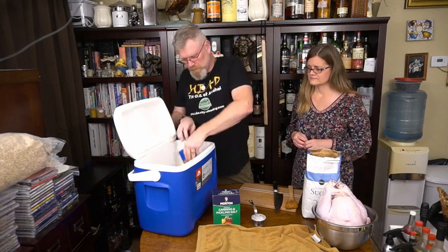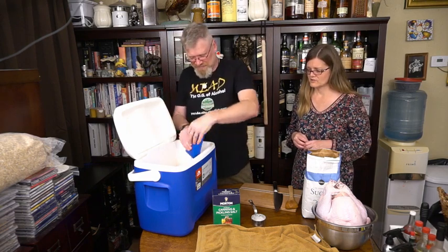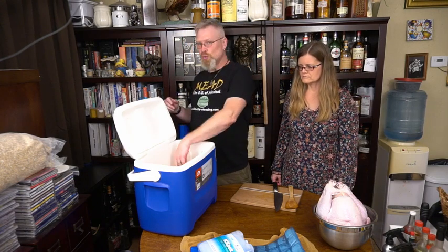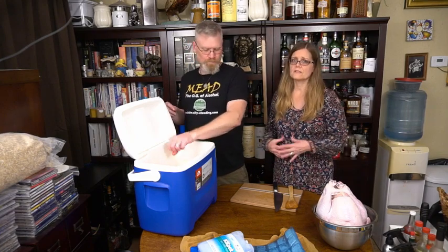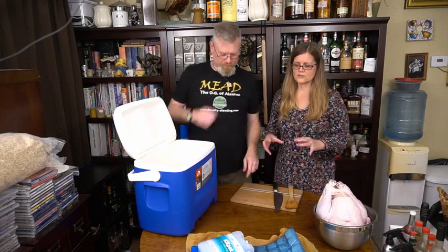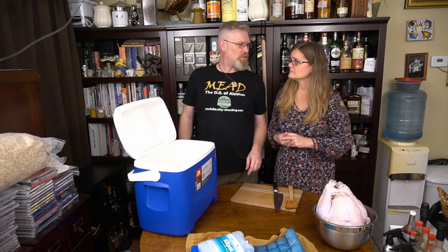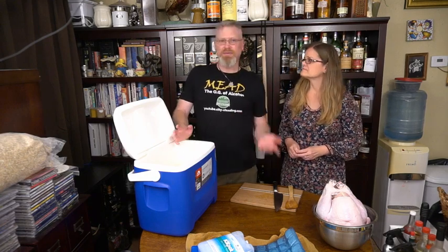I've put a little more ice packs in over the last few minutes just to get it down to where it feels cool to my hand. Hindsight is 20/20 — in the future, what we might do is put the salt and sugar in a pot, let them dissolve, and then cool before adding to the container. I don't do it that way only because I'd be dirtying another pot. I'm lazy. Throw it all in there and you're done.